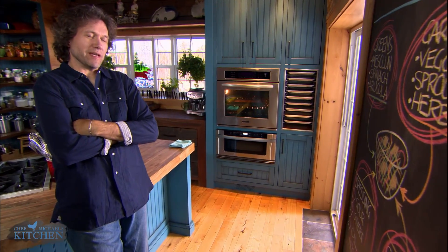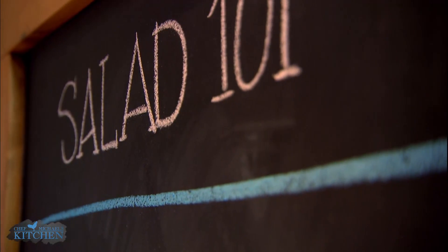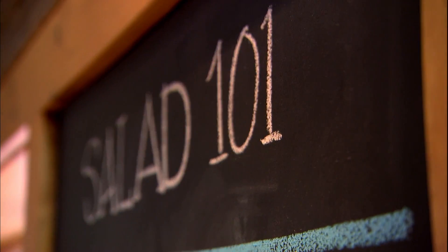Every cook needs to know how to do a few basic things — crack an egg, sift flour, wash the dishes, or whack the top off a champagne bottle with a great big knife. Actually, that one's kind of dangerous, but you do need to know how to make a great salad.